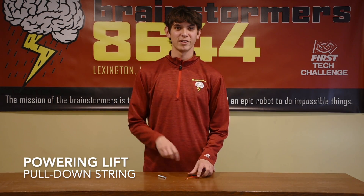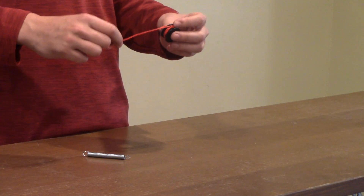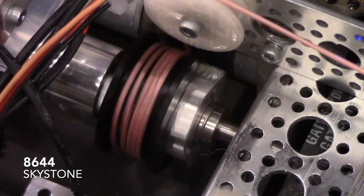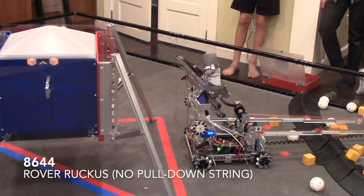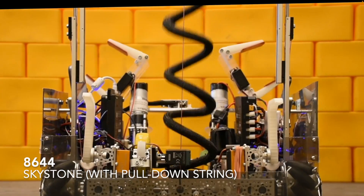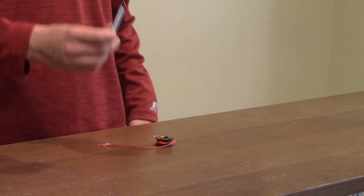There are several ways to power a lift. The most common method is to run strings through to a spool connected to a motor in a continuous path. We discussed this in our first lifts and extensions video. To enhance the control of your lift, a pull-down string is highly recommended, even for vertical lifts. They increase speed going down and keep the pull-up strings on the pulleys. Sometimes they can have varying levels of slack throughout the lift path. Using a spring attached on the end will solve this issue.